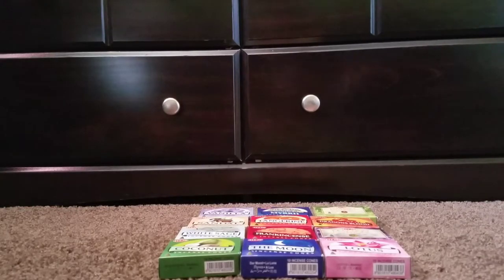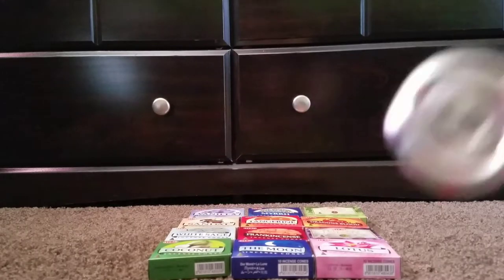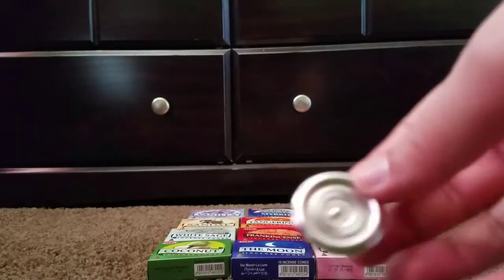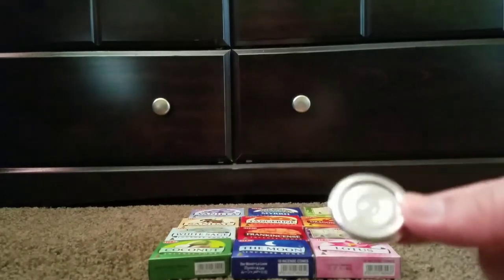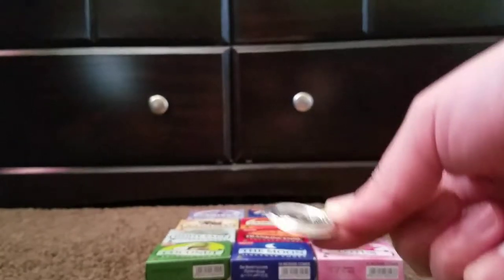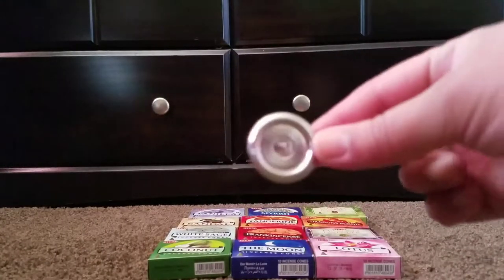I also wanted to add that each one of the little boxes, if you've never burned incense cones and don't have any type of burner, each little box does come with one of these little metal ones that you can just place the cone on. I do suggest putting something under it — either a silicone pad or something heat-resistant — because if you put this on a regular table it will damage it, as it becomes very hot.